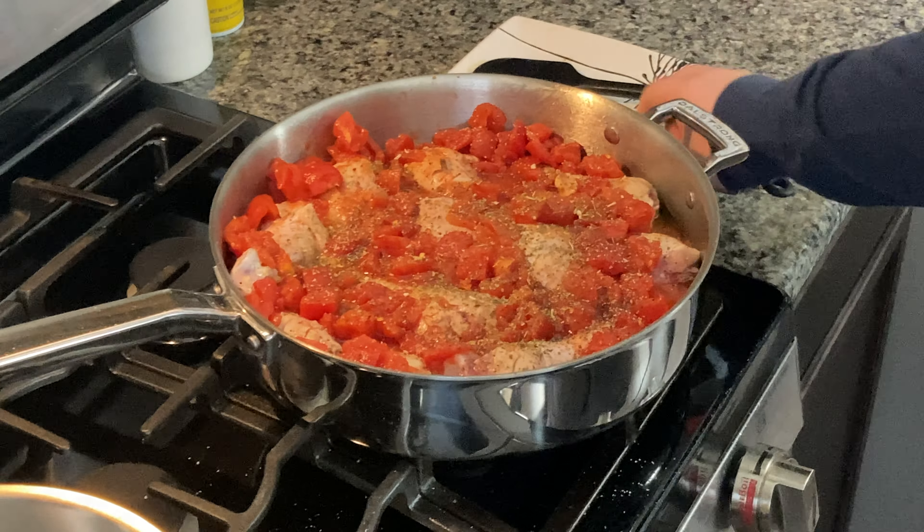You can see we have some bubbling going on here. I'm gonna reduce this to a low and now it's time to let it simmer. Now that that's covered up, we're gonna come back maybe 15 to 20 minutes, give it a stir. We're gonna know that it's done when it's really fall-off-the-bone and all those tomatoes and the fat from the chicken and all those spices are integrated. We'll be back when it's time to stir in about 20 minutes.